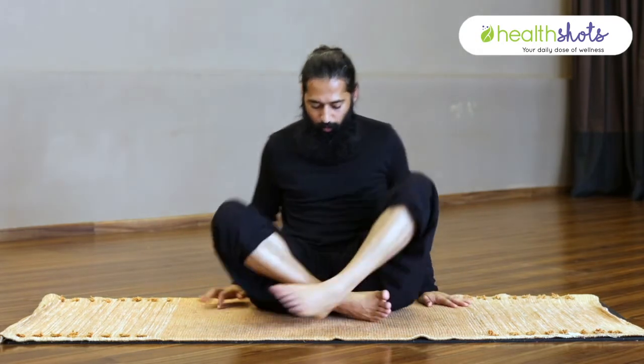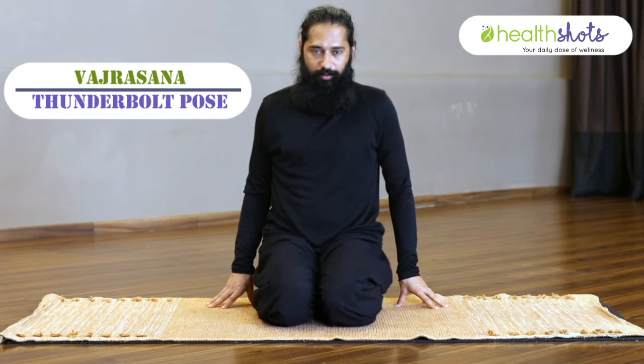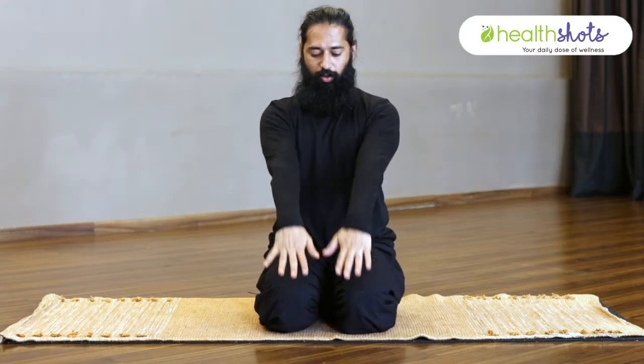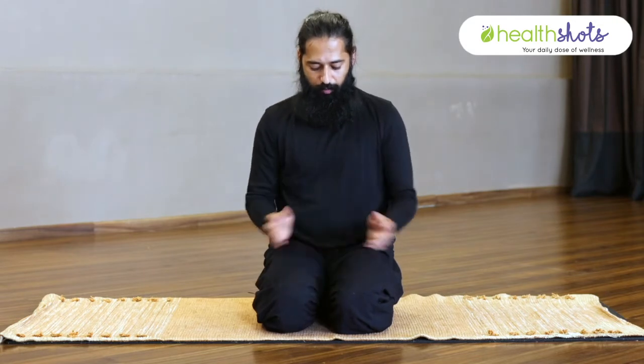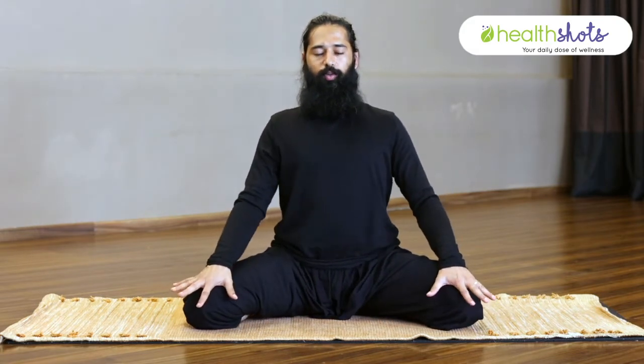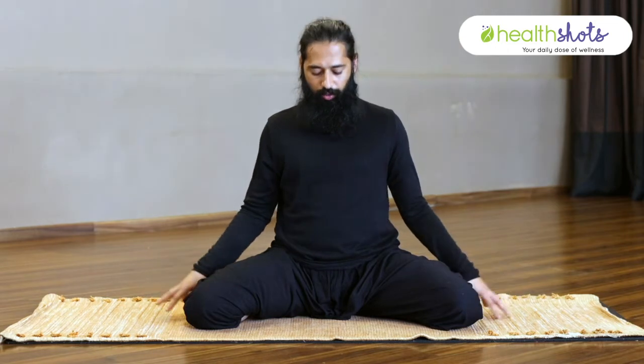Easy asanas. The first asana is Vajrasana. Come on your knees — knees together, place your hands on your knees, body straight, back straight. Hold Vajrasana for a few seconds, then move to Prasarit Vajrasana, where you spread out your knees and hold the position. Spend time here with soft inhale and exhale. Hold this asana for 10 to 15 seconds, then slowly come out. This asana is done in two variations.